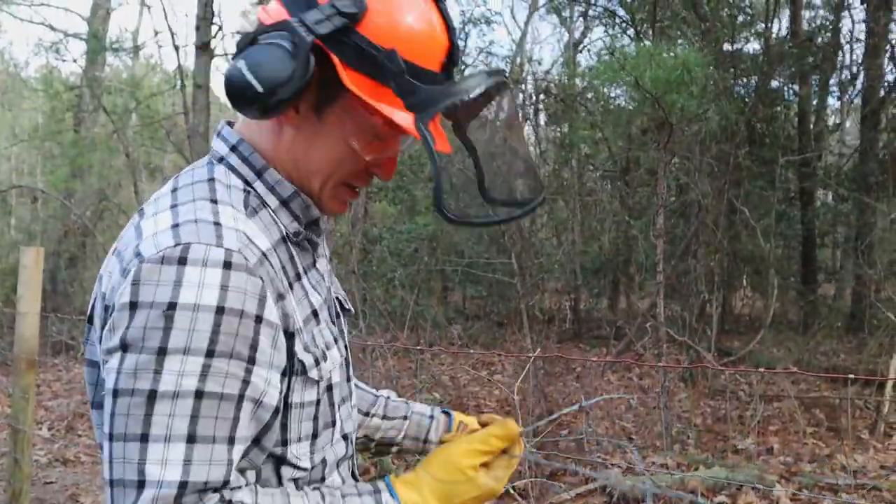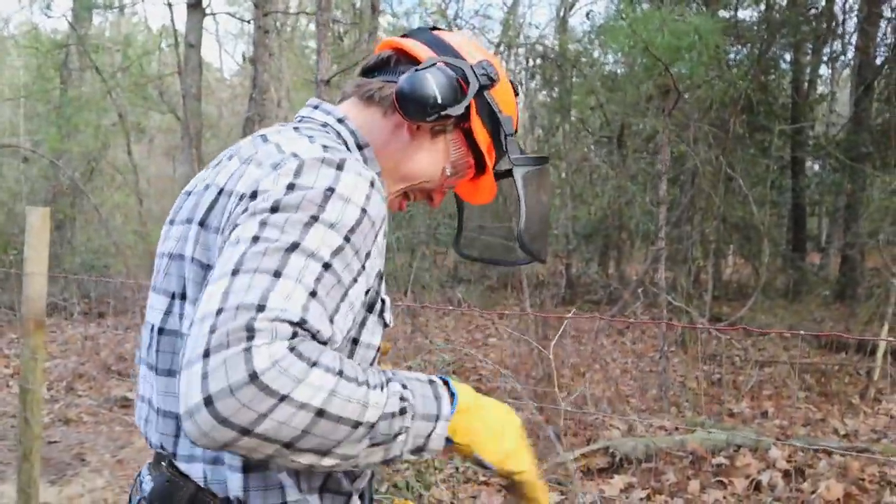Literally a whole video of me just untangling barbed wire. Oh Lord!